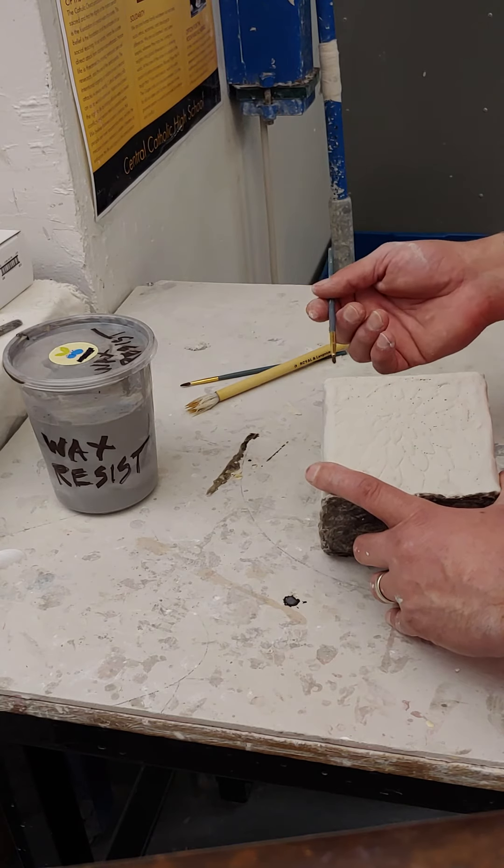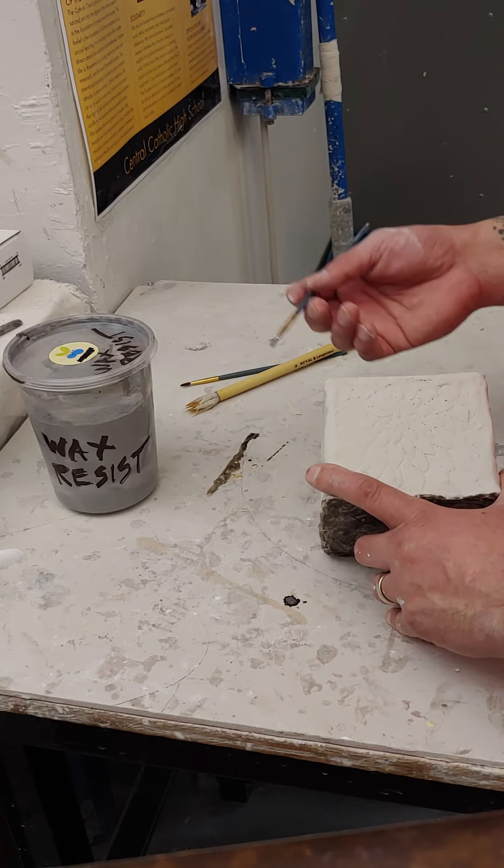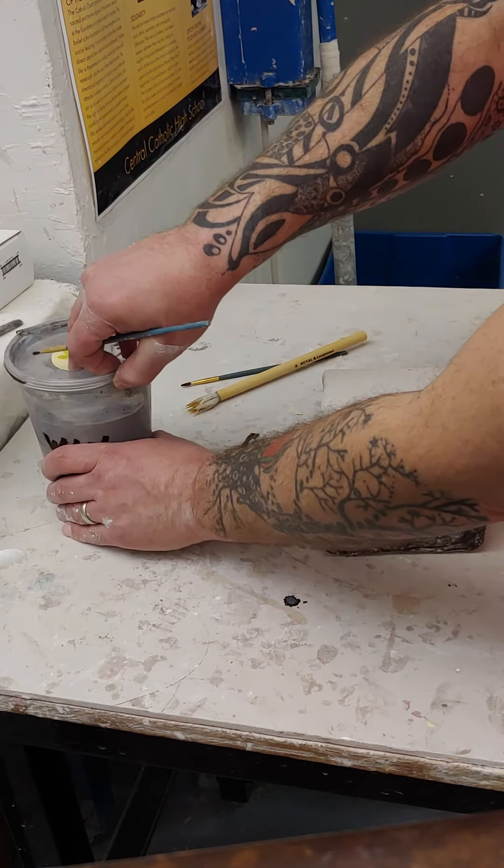Whereas if you're not taking notes, a lot of them you won't remember because it takes so long to fill a kiln and wait and fire and come back. By the time that happens, you have no idea what glazes you've used.